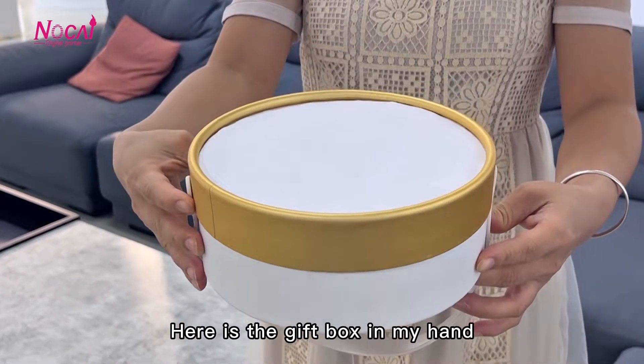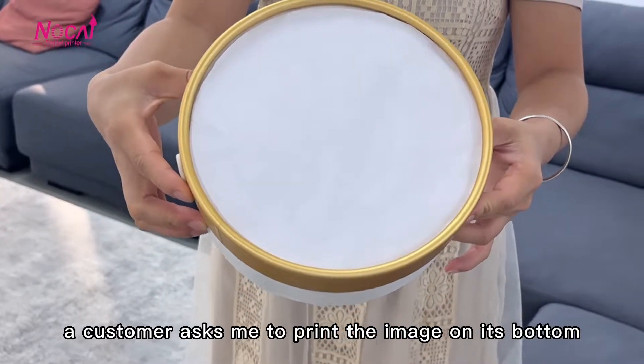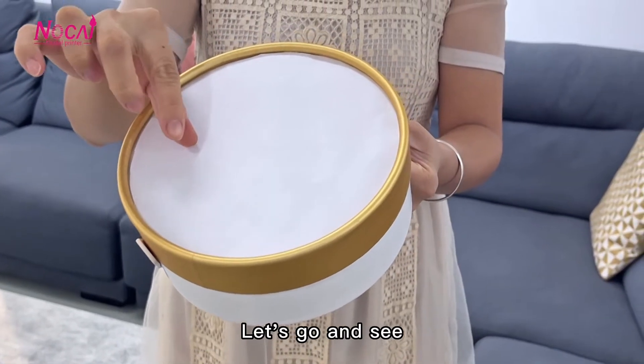This is the gift box in my hand. A customer asked me to print the image on its bottom, totally 30mm depression. Whether it can be printed or not, let's go and see.